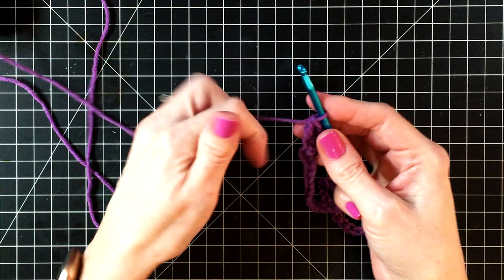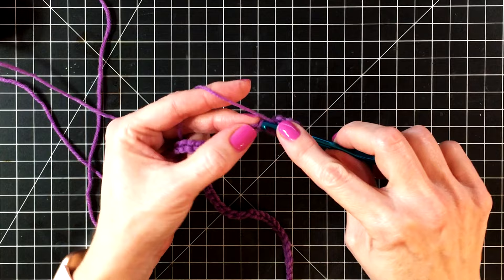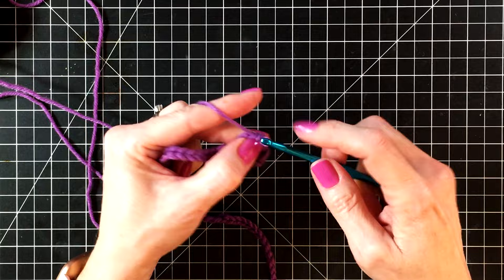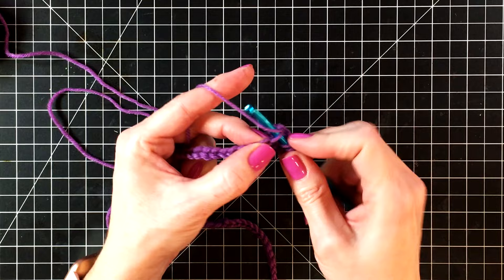We're going to double crochet twice in the next 14 chains. Yarn over so that we have two loops on our hook, go through the next chain, pull up a loop, wrap around and go through two loops, wrap around again and go through the last two loops. We're doing two double crochets in each chain. Crocheting like this is going to make your work start spiraling, and this is what makes your fun twisty bookworm.